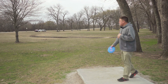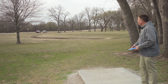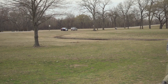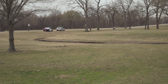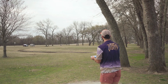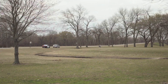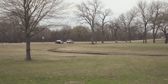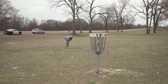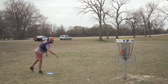Hole seventeen is going to be a 280-foot par three. We've got the police set up to watch us throw this shot horribly. I'm going to go FD. Bit long. Nope, I did the same thing. Go in! That was a great headwind putt. Thanks. Dab it in.